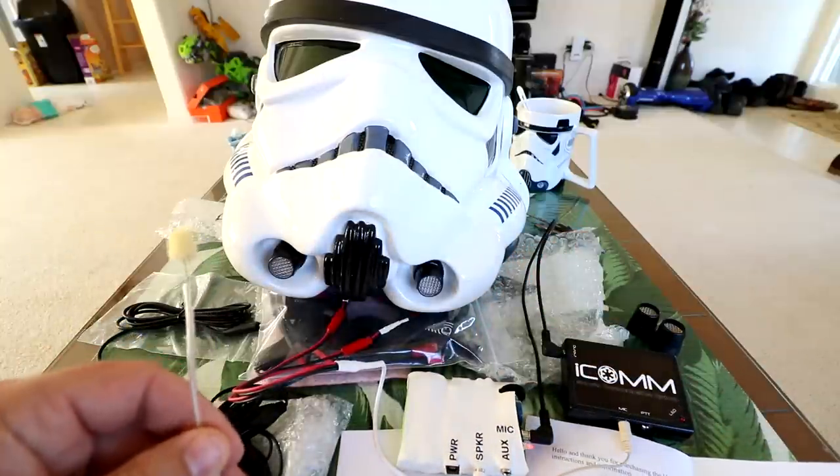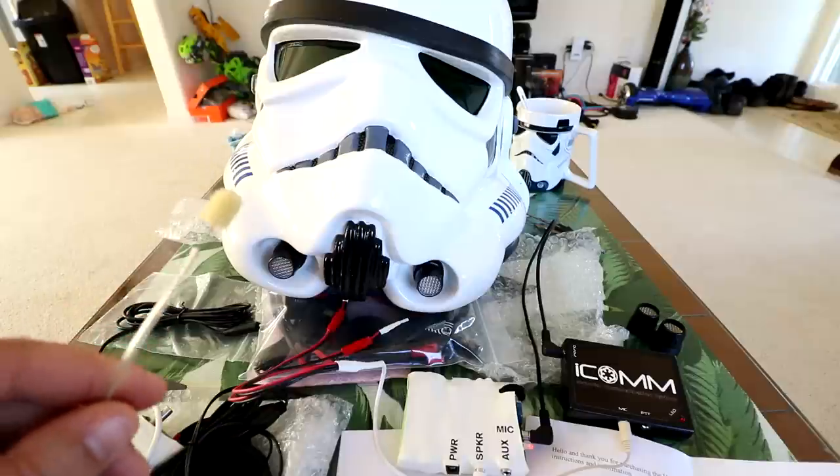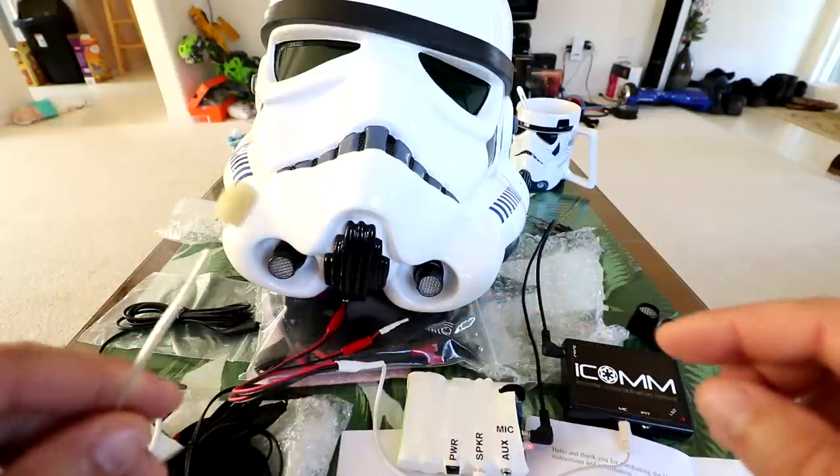That's just about full blast on the microphone and the speakers. You can see I'm holding the mic away from my face and it's not picking me up - you have to have this little foam mic right up against your lips for it to work.